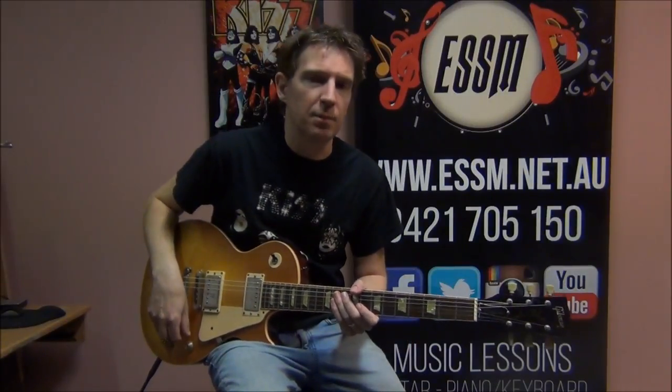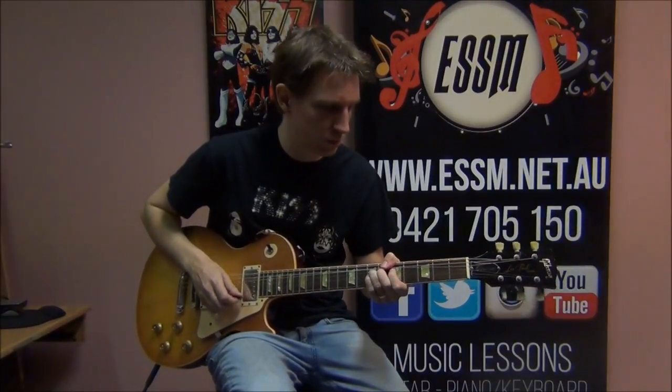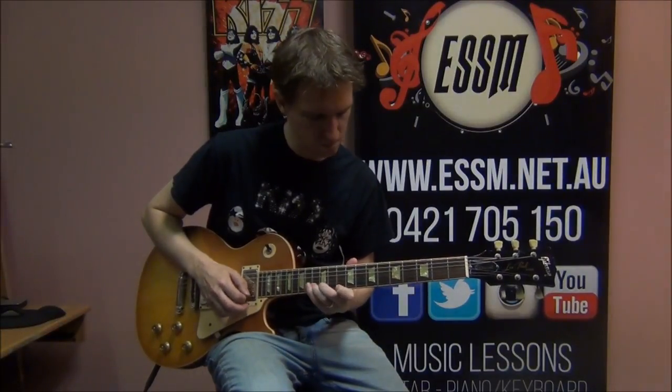To complete the solo, always just learn it in small little parts. Pause this video to help you out and come back to it time and time again. Hopefully this has helped you out — I might just perform it one more time. I love this guitar solo, it's one of my favourites out of the catalogue. That's why Ace is one of my favourite lead guitarists of all time. Good luck learning this solo. If you've got any questions, please leave a comment on this video. If you have learnt something, subscribe to this channel, the Eastern Suburbs School of Music. We've got lots of Kiss guitar solo videos for you to learn from. Give this video a thumbs up if you have gained something from it. Good luck learning the Plasticaster Solo.